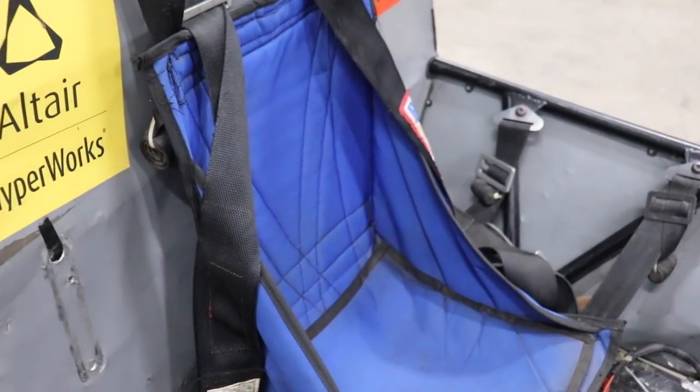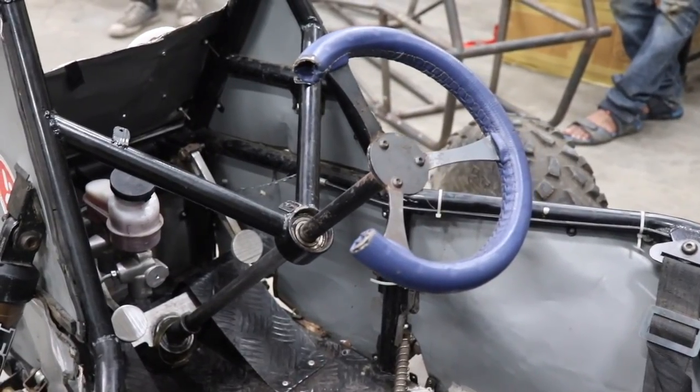This is our hammock seat and this is the steering wheel. It does not have any sort of hydraulic support or anything.